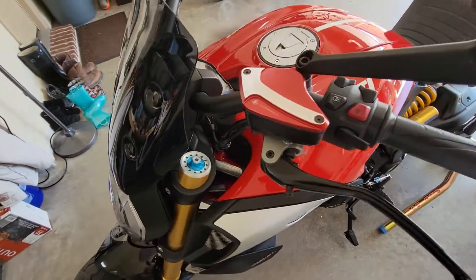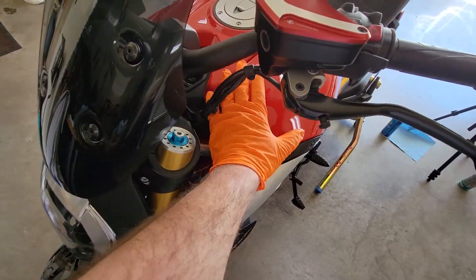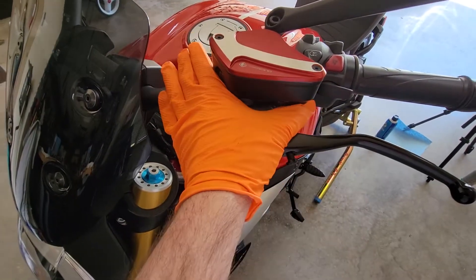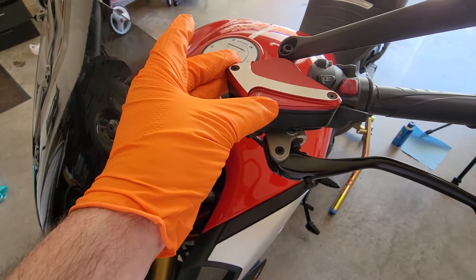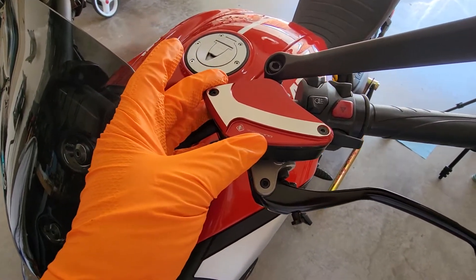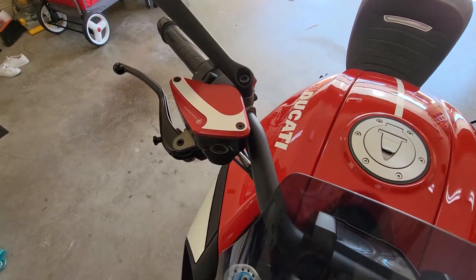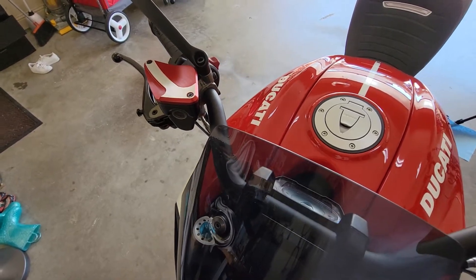The first thing you'll want to do is cover your bike. Get a big old towel and cover all your painted surfaces. I recommend wrapping a microfiber around this whole area so that when you take this cap off — I believe these are 2.5 or 3mm Allen heads — you're really careful not to spill any brake fluid anywhere, because it's corrosive and it will destroy plastic and paint.